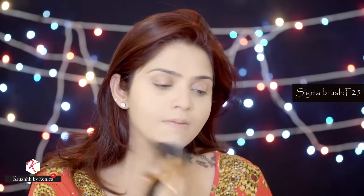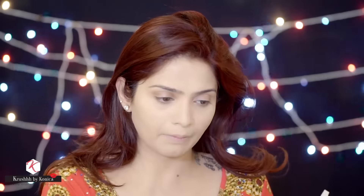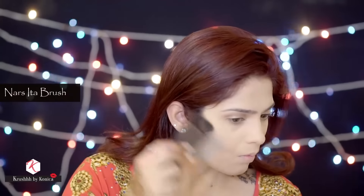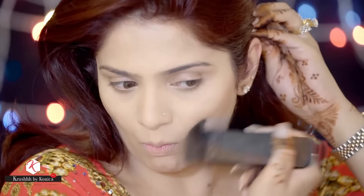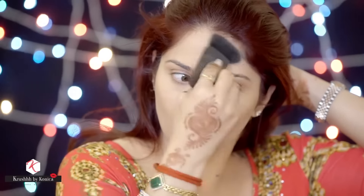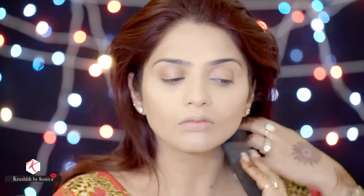It's in the shade Beige and I'm using the Sigma brush F25. Now it's time to contour — I'm going to use the Hoola powder by Benefit with the NARS Ita brush. I'll contour the hollows of my cheekbones, my temples, my forehead, and my jawline, then use whatever's left on the brush on my nose.